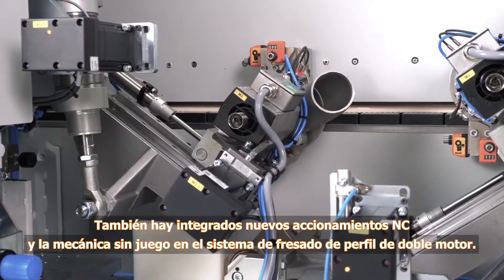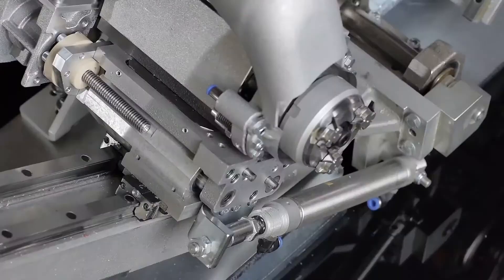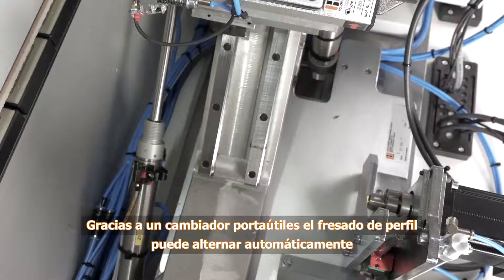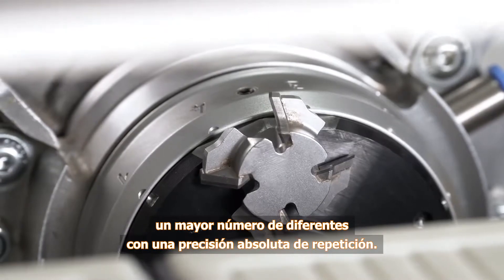The new NC drives and play-free mechanical systems are also integrated into the dual-motor shaping cutter. A fully automatic revolving tool changer with absolute repetition accuracy allows fully automatic shaping with a wide variety of profiles.